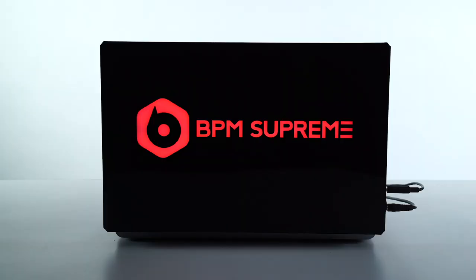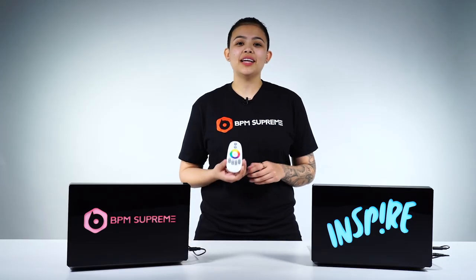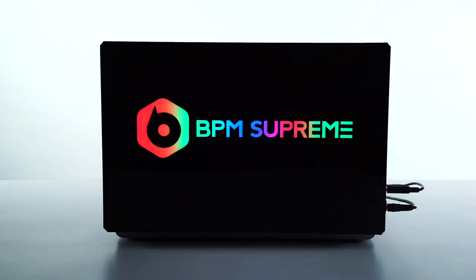Another feature of this remote is there are preset modes, rainbow modes, and color scrolls. It's super tight because you're able to change the direction of these modes and change the speed of these modes.